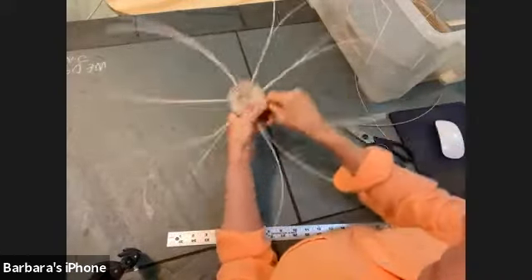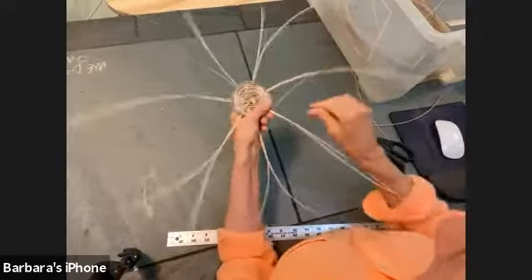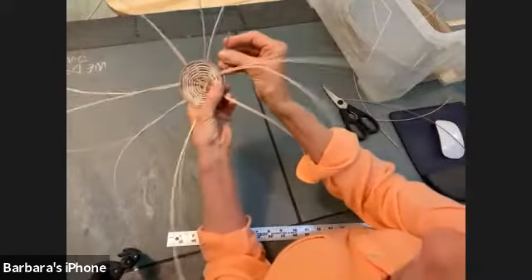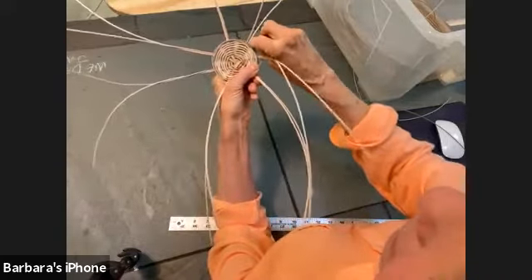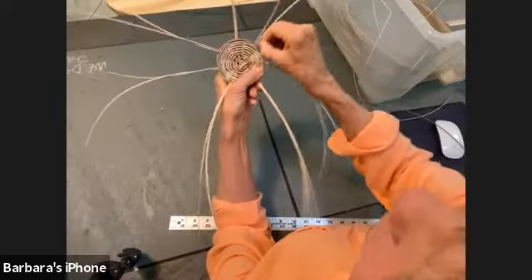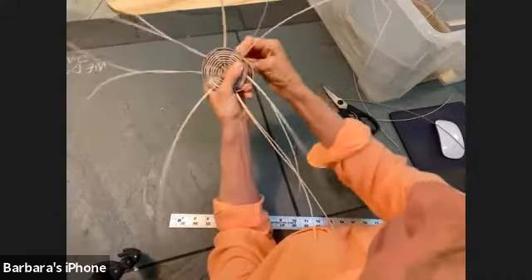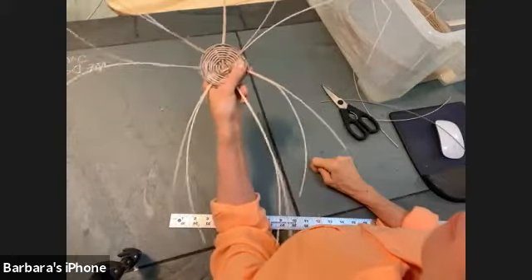As you go around, just keep evening out the distance between your spokes if they look a little off. Now I have a piece left that's about three inches — I'm going to bend it and tuck it down in between some spokes. You can tuck it all the way through or just tuck it down two or three spokes, and have it stick out the back where we'll trim it off later.